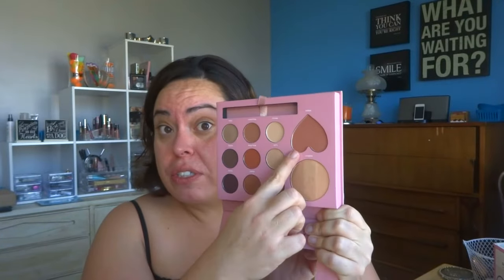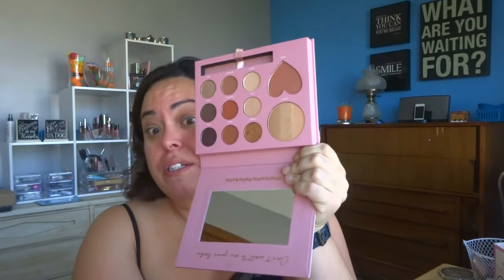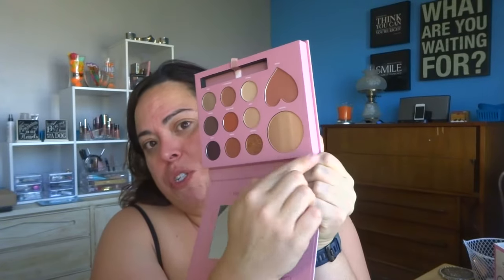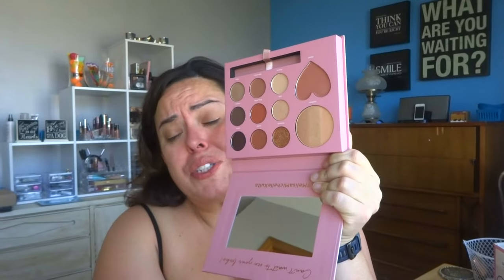I don't have my glasses on, so I'm kind of guessing. It does have a blush, and from what I understand that blush works on all skin tones — thank you, Melissa Michelle and Ulta for doing that. It also has a highlighter with three colors, so if you're lighter complected you just use one, or you can swirl the whole thing. It's basically a full face palette right here.